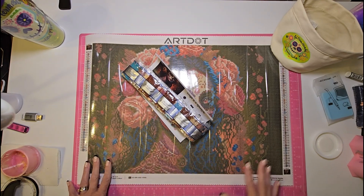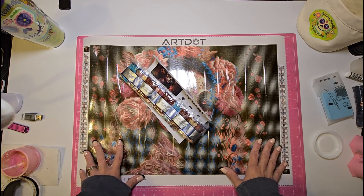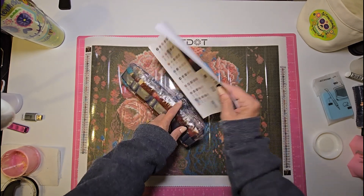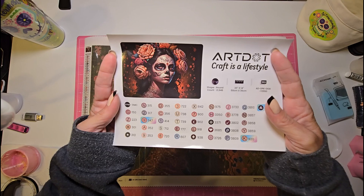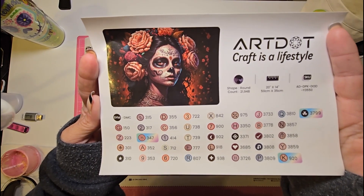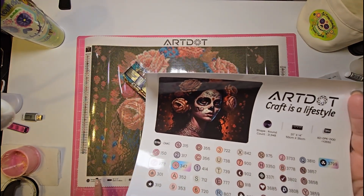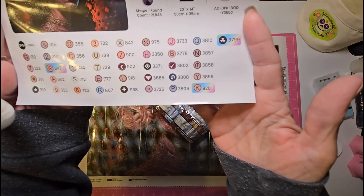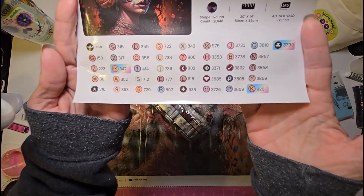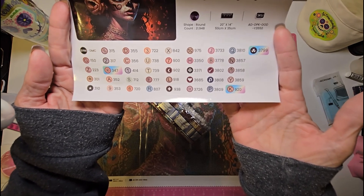I wanted to share with you the canvases I intend to do for the event. I have two of them. The first one is an Art Dot — I've never done an Art Dot before, so this will be my first and I'm very excited. It came with this beautiful sticker sheet with a gorgeous picture of the canvas. It is a 40 by 40, 20 by 14, and it is round drill. I work from the number and symbol, not the DMC code, and this one uses the symbol and DMC code, so it'll be a little trial and error.